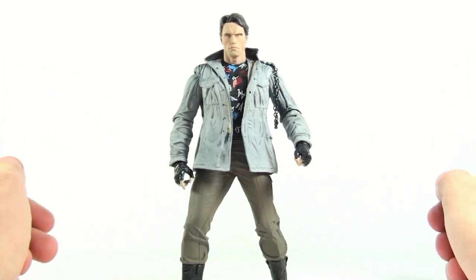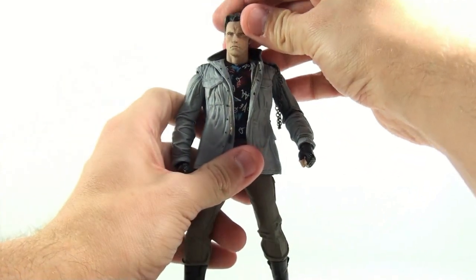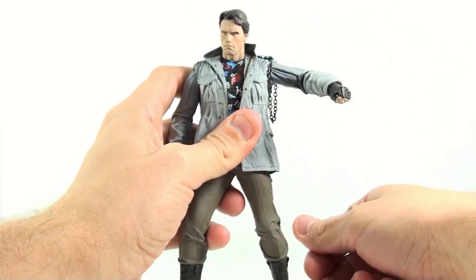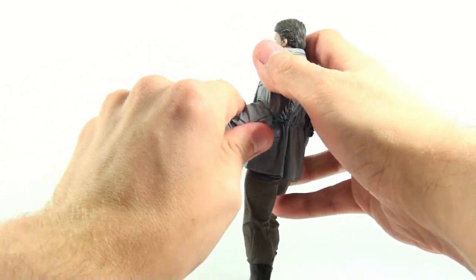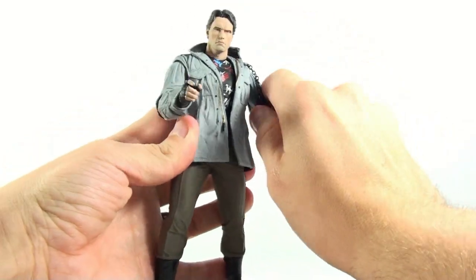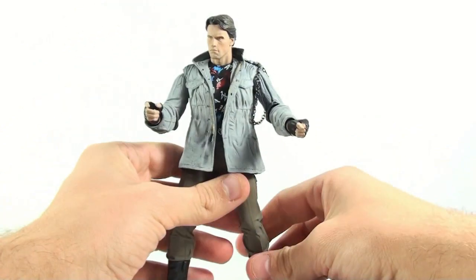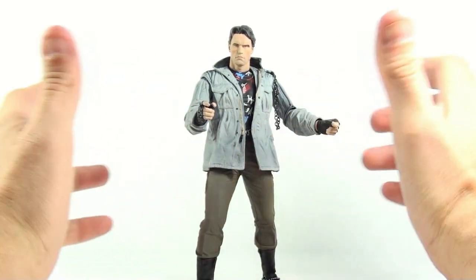The articulation is standard for NECA Terminator figures — the more recent Predator ones are a whole lot better. His head is on a ball joint, so you get a lot of twisting, turning, and emoting depending on positioning. His arms are on swivel joints that rotate 360 degrees, though they're really stiff. The elbow doesn't bend much in either direction, and there's some wrist rotation. He rotates at the waist with nothing at the thigh or knee, but the boots rotate above the ankle, allowing for some decent poses.